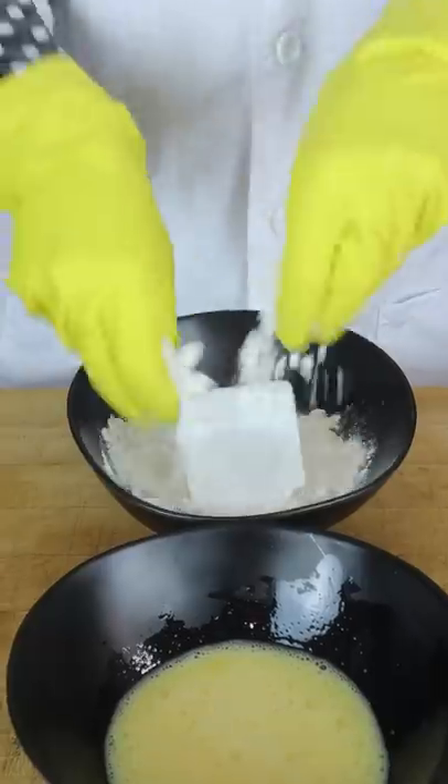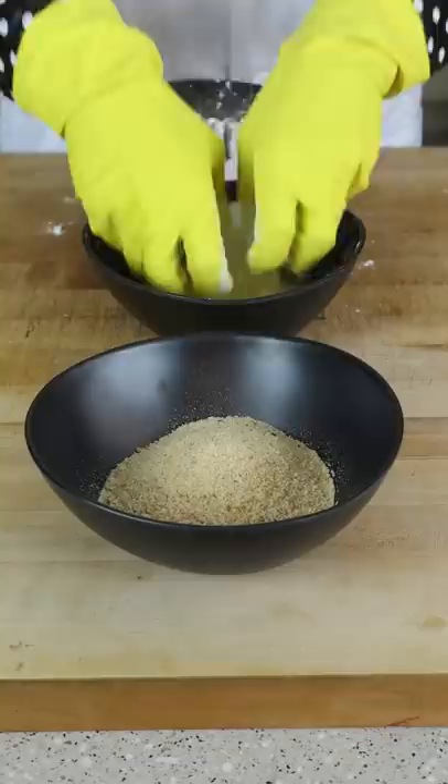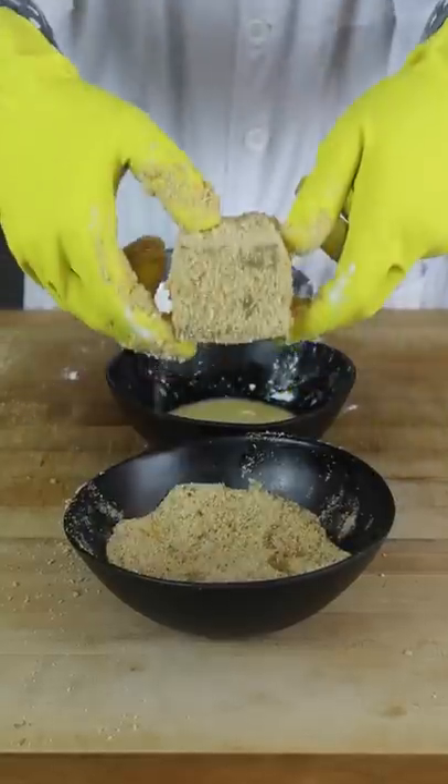Welcome to Does It Deep Fry. Today we have ice, flour, eggs, breadcrumbs. It already looks and smells delicious.